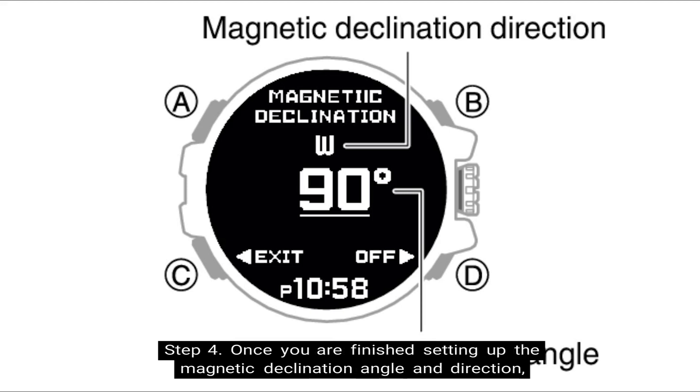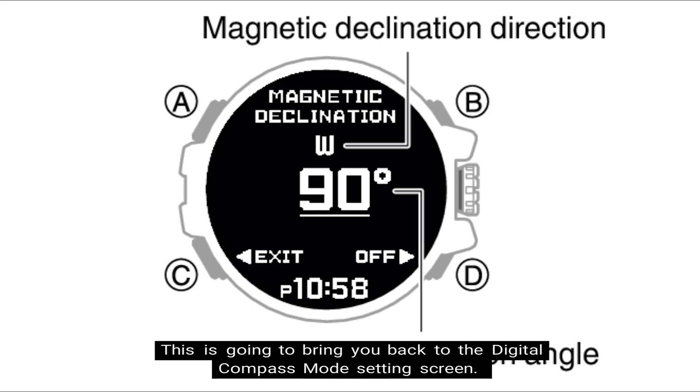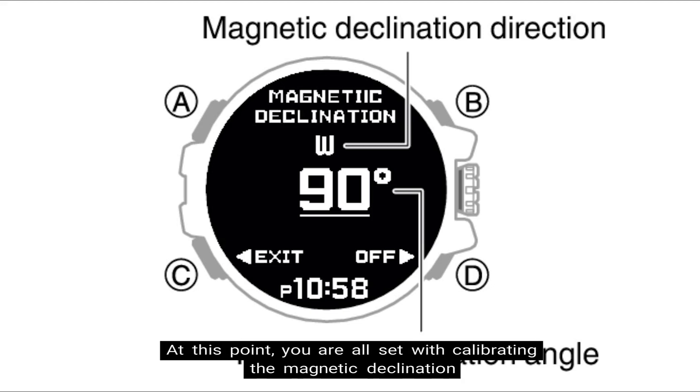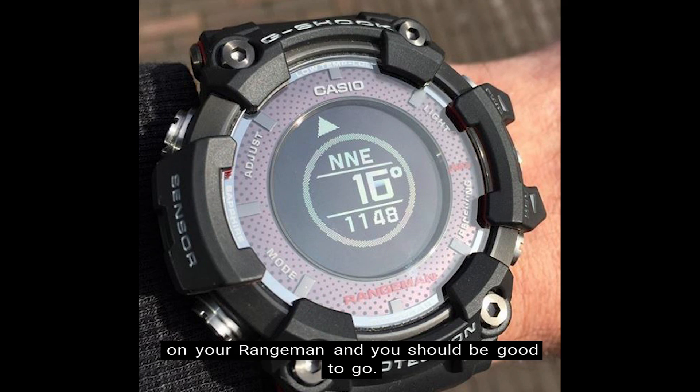Step 4: once you are finished setting up the magnetic declination angle and direction, press the rotary switch to exit the settings screen. This brings you back to the digital compass mode settings screen. Step 5: press the lower left button — the one denoted at C — to exit the setting screen. At this point, you are all set with calibrating the magnetic declination of your Rangeman, and you should be good to go.